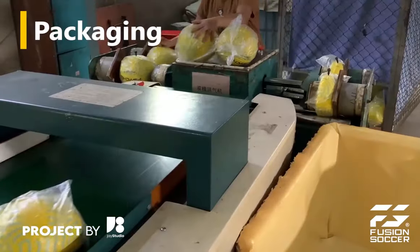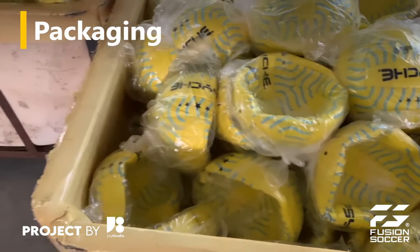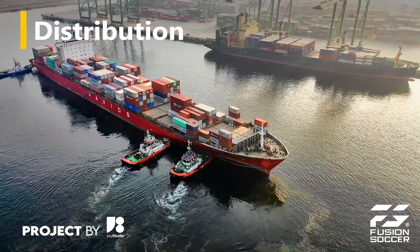Once the footballs pass all quality checks, they are packaged for distribution. The footballs are shipped to retailers, sports organizations, or directly to consumers.